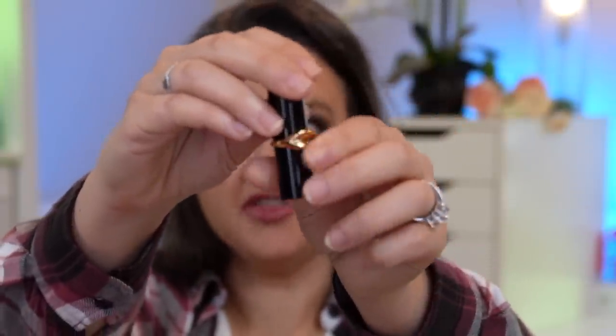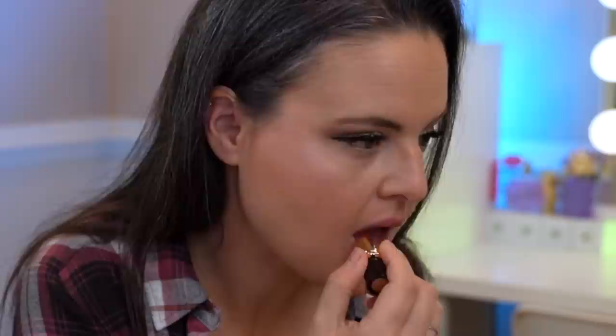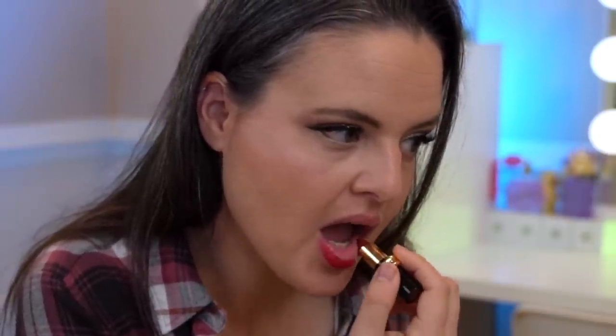The packaging on the Pat McGrath is very cute — you've got the cute little lips, then you pull that off and just twist it up like a traditional lipstick. So let us remove the comfy gloss and put on a matte lipstick. There's no scent on it. That is freaking gorgeous. I had bought a matte trance before and found it to be extremely dry, so I don't know if it was because it was open longer, but this is not uncomfortable. My lips aren't sticking together at all. It feels pretty weightless, to be honest.